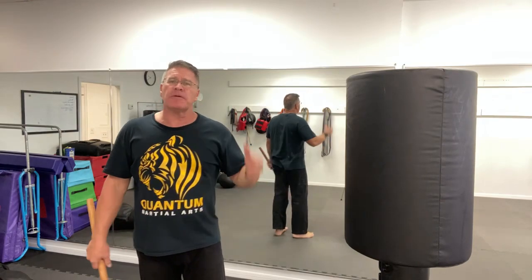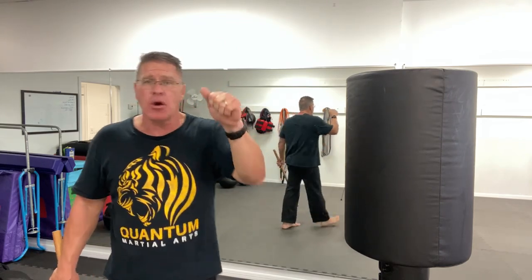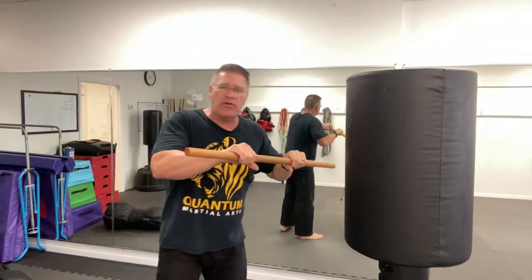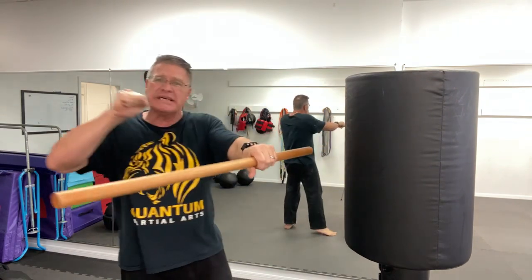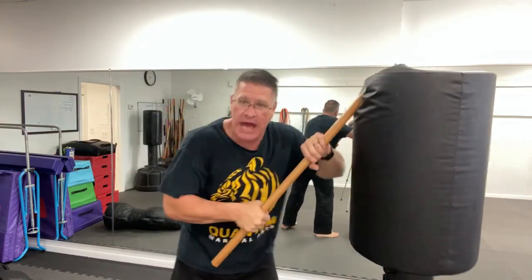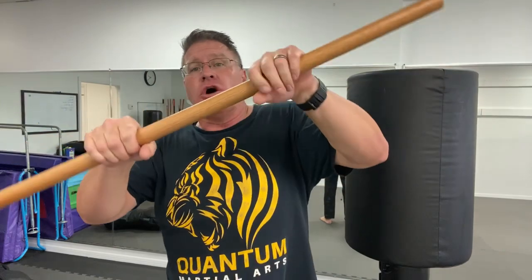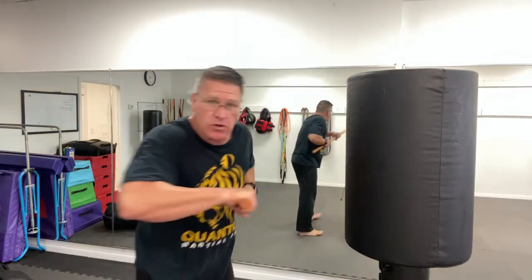I don't have anybody here to demonstrate with — I will get somebody and we'll go over these. I practice weapon retention every single time we train with any stick weapon, because it's the most common question. When they grab it, give it to them — literally pushing in. As they're pulling back, it's almost like releasing the tension on a rubber band. Let it go in, and as it's going in, turn and then push down. If that doesn't work, turn back the other way — go back and forth as he resists, then push down and thrust in.